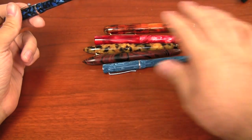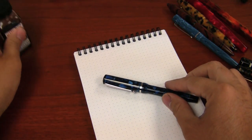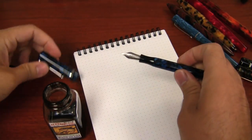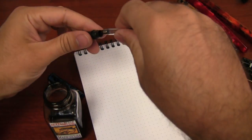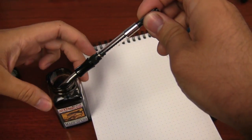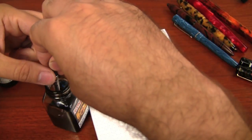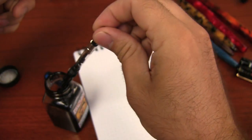I'll go ahead and ink one of these up for you. You can look at any of the other videos I've done — it's going to write the same as all of the other pens basically, because it uses the same nib and feed unit. So I've got my converter here, I've got a bottle of Noodler's Black, which is kind of my standard ink. I'll get a little bit going. One thing I like about the black grip section is you don't have to be as worried about it staining.